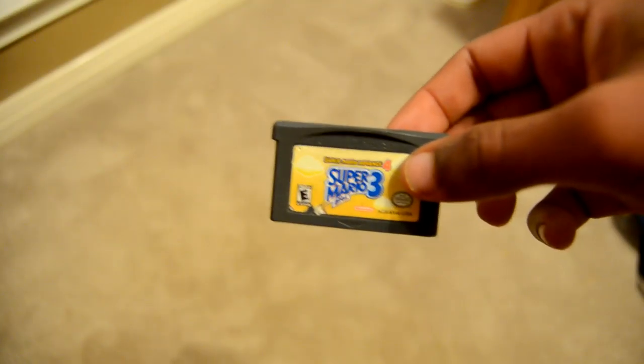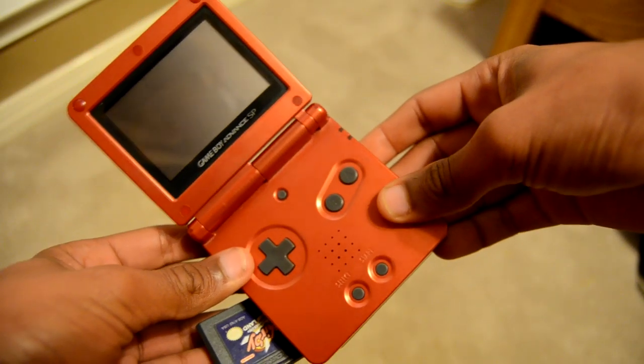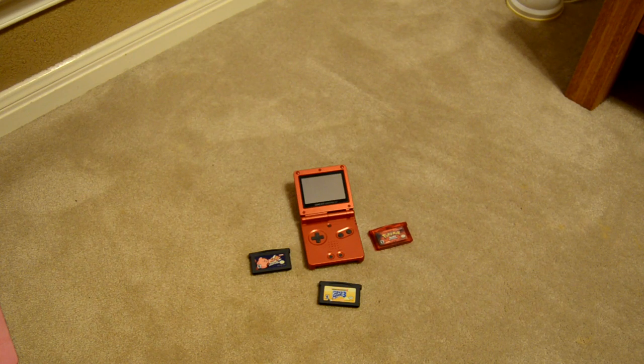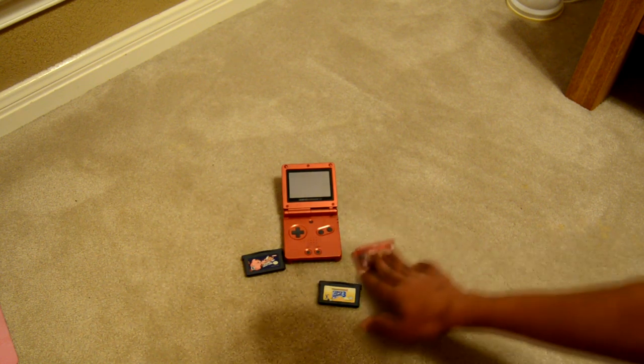The Game Boy Advance SP takes cartridges, which makes taking a bunch of games around kind of a pain, but it's all part of the vintage feel. Plus, the cartridges are super easy to swap out of the device and there is zero loading time. If you have a ton of games, cartridges are not easy to carry around.